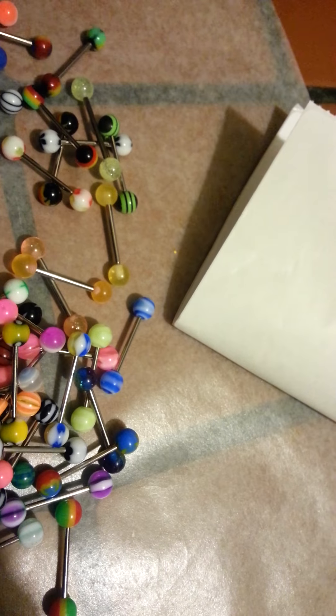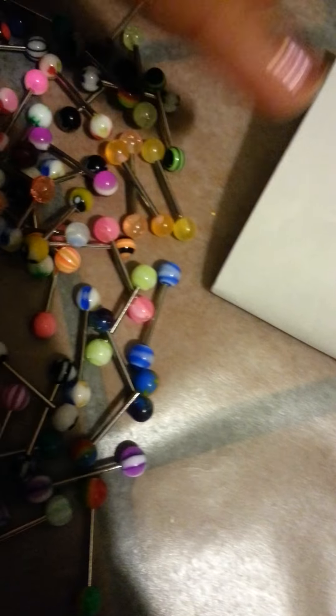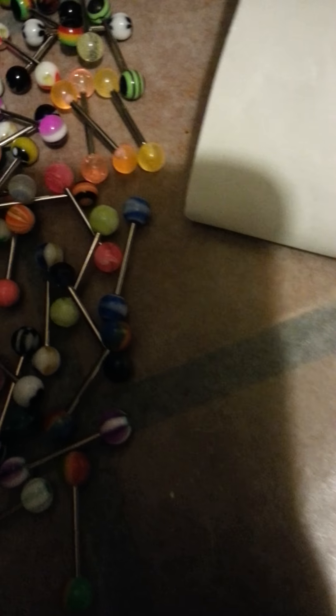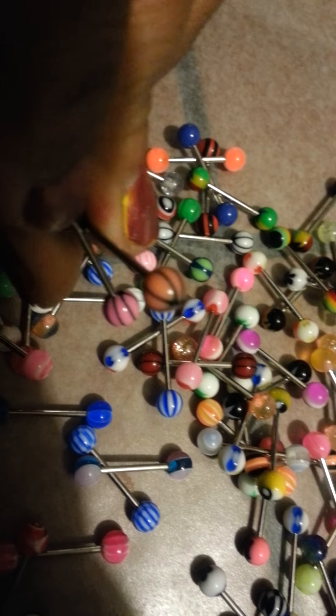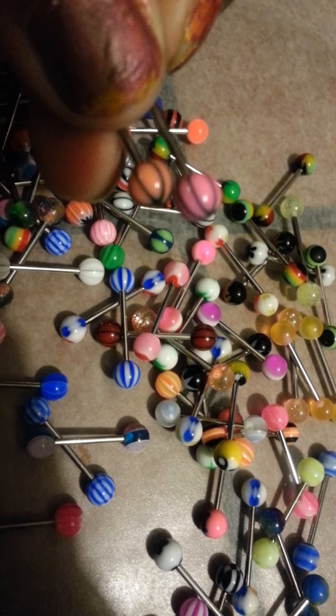Especially this white one here. Oh my god. I have my Bob Marley one. I already have dupes of those, I can tell. This one and this one. Oh no, this is just a pot leaf one. I might not have a lot of dupes like I thought I did. Oh my god, I probably don't.